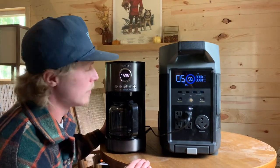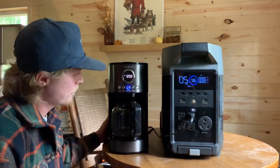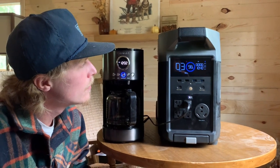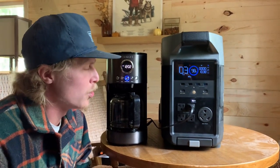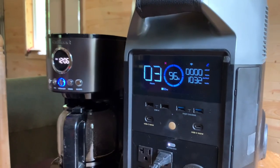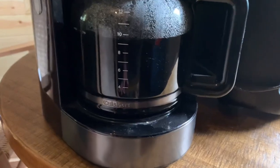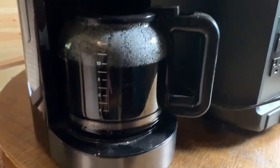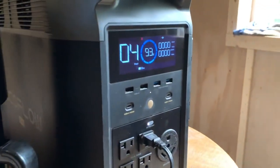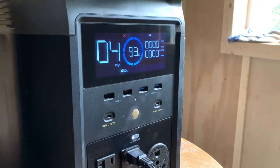Now let's see how much battery it takes to make a full pot of coffee. The coffee maker draws about 200 watts more than the toaster. The pot of coffee took about 11 minutes — not the fastest coffee pot in the world — but we're still at 93% battery life. So that's pretty good.